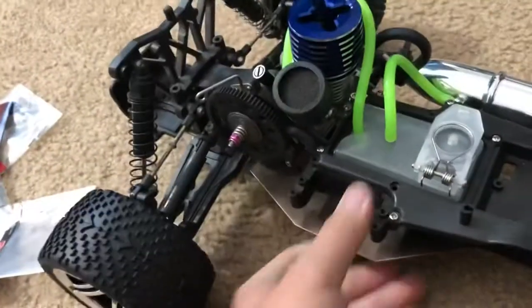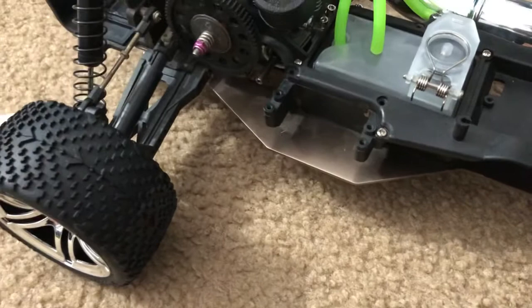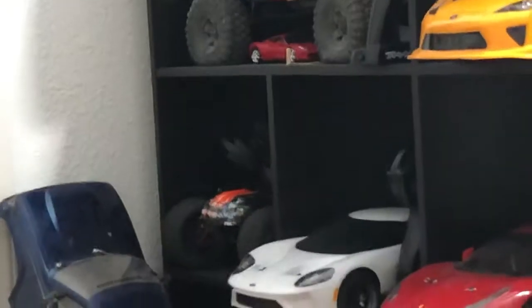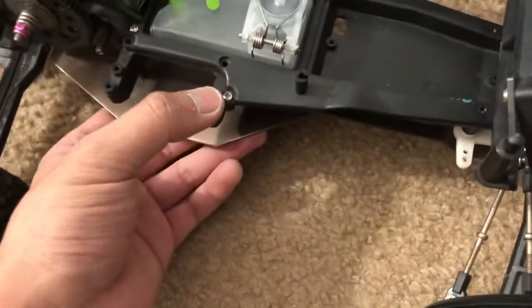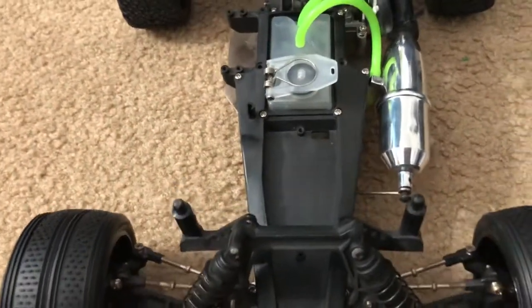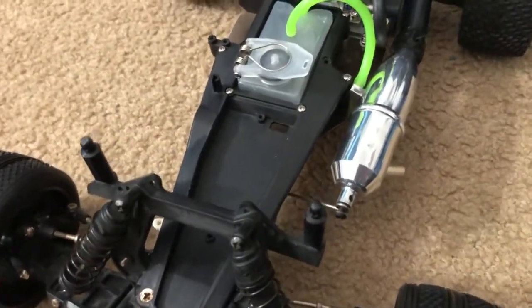Once I get that clutch adapter, I'll go ahead and put the electronics in. I'm probably going to snatch the radio and receiver — all the electronics — out of my mini Urevo, because I'm eventually going to sell that thing to make room for the Nitro Rustler. If I do end up selling it, I'll take all the electronics off and just make it a roller.